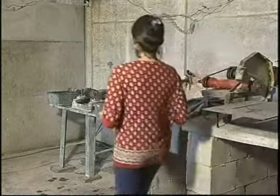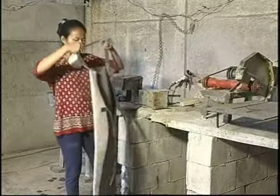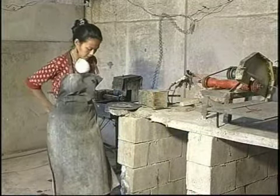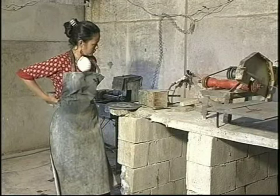Quem vai coordenar este trabalho e nos ensinar esta técnica é a artesã e instrutora de lapidação Antônia Teixeira, que é formada em arte e educação, além de ter cursos como restauração de obras sacras. No fim deste vídeo curso, iremos conversar um pouco com ela.